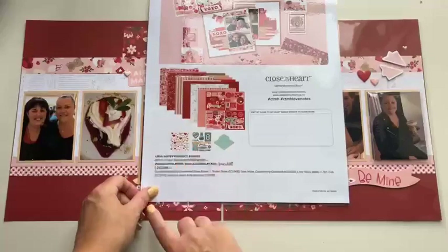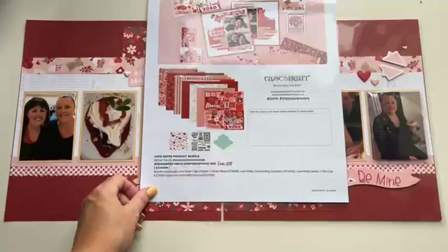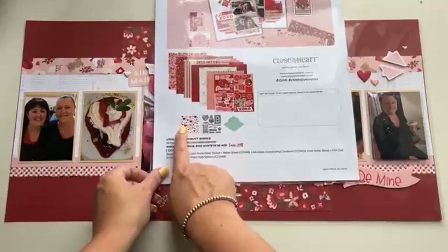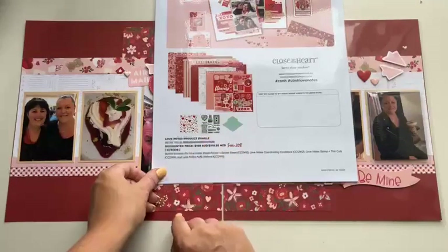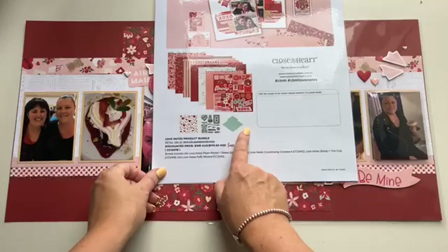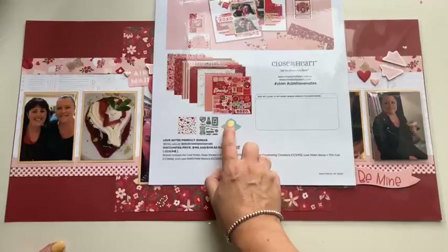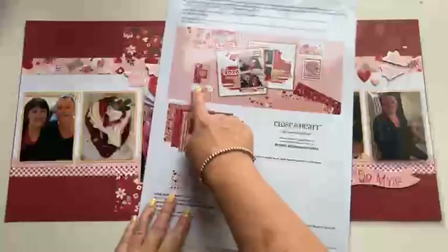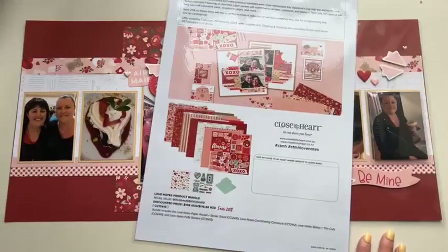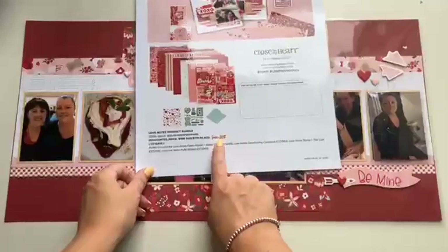There is a Love Notes product bundle that includes pattern paper, stickers, coordinating cardstock, puffy stickers, a stamp set, and a thin cut. The thin cut actually folds down into a little paper envelope, which coordinates really cutely with the Love Notes theme. That's the bundle that has everything in it.